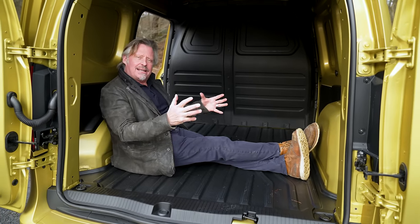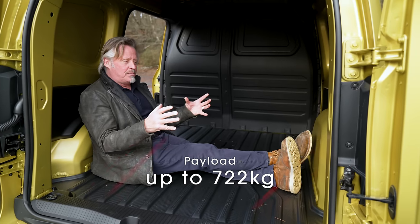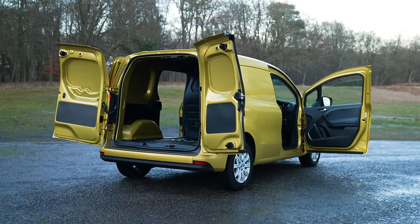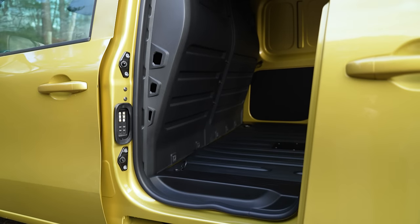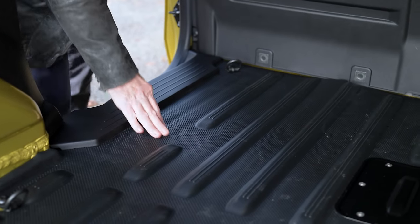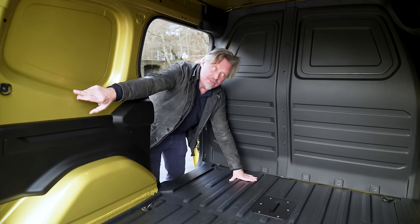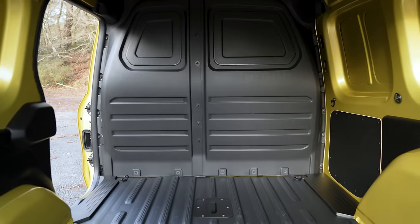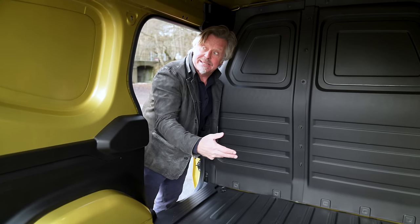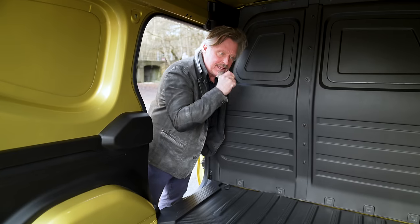It's actually quite spacious in the cargo area. Interestingly, all models of the Citan — from electric to diesel — have the same carrying capacity, which is notable because with electric vehicles capacity is often reduced. You can also get a longer wheelbase version to cram a little bit more in. There's a nice easy-access side door. What I really like is the grooved, non-slip matting on the floor so things don't slide around, and there are anchor points everywhere — even on the side walls — so you can strap everything down. You can also fit shelving for whatever your business needs.